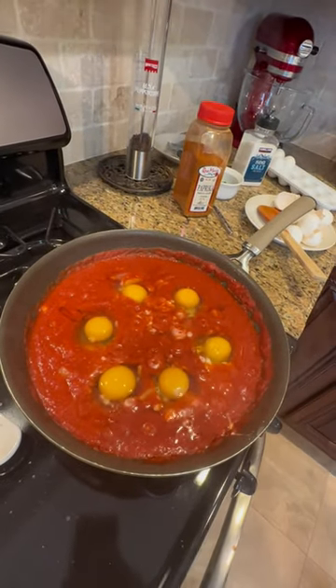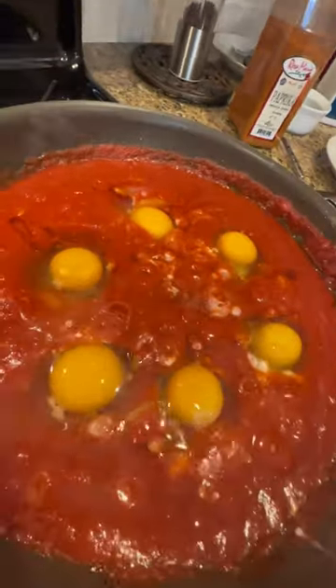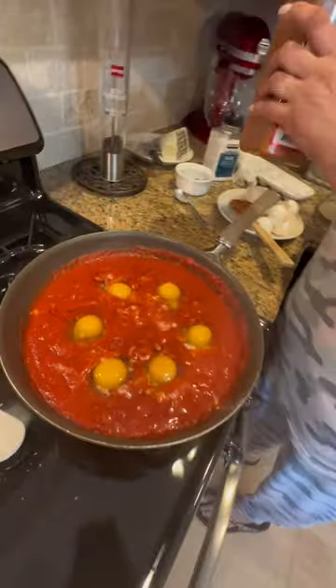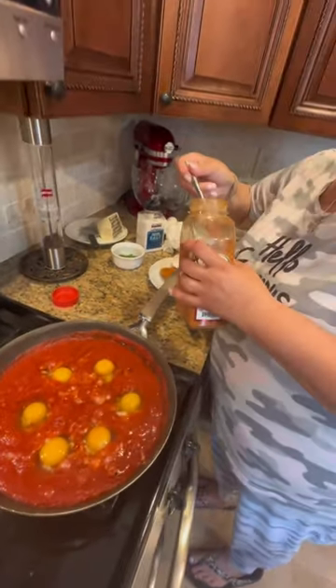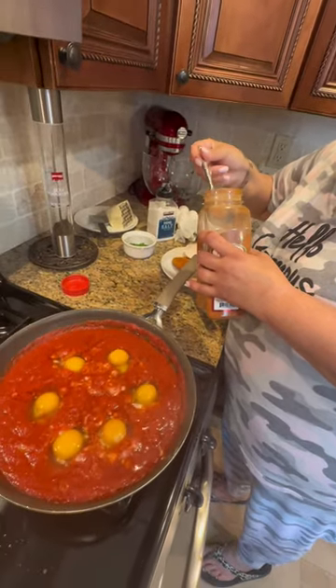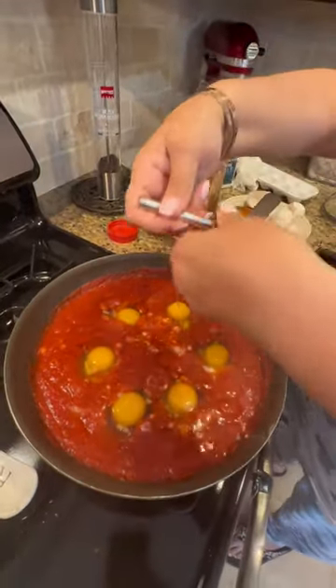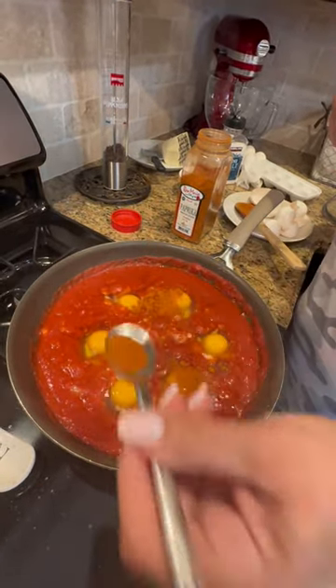Now let me just rinse my hands off, one second. Look at those bubbles of goodness. I'm gonna make a nice Italian toast. I'm gonna sprinkle some smoked paprika on top — this one doesn't have the holes in it, I don't know why.